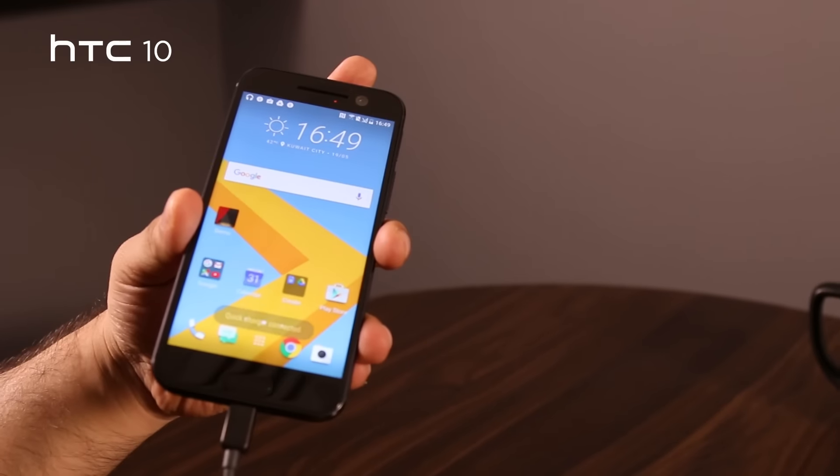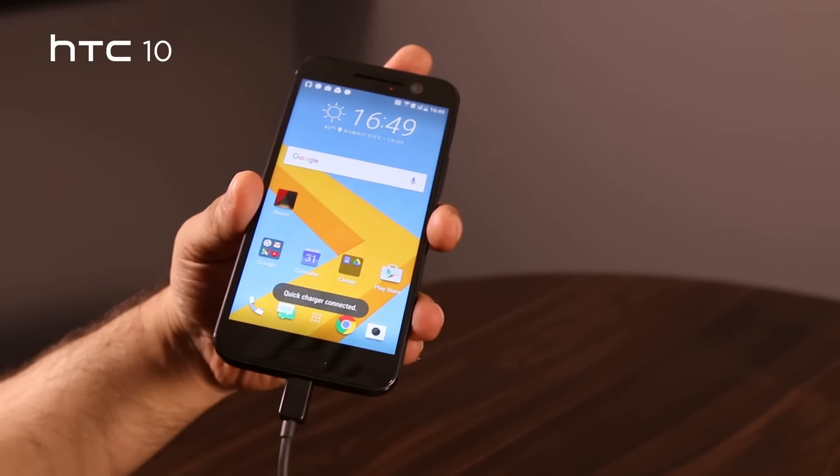We can speculate that it will last a full day, but don't take our word for it just yet. HTC does state that about 30 minutes of quick charging will get you up to a full day's battery.